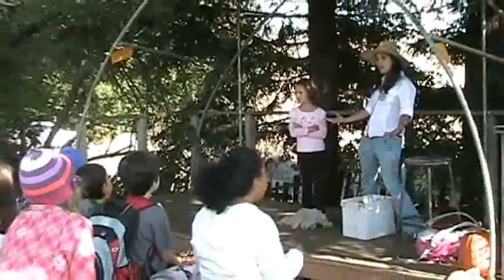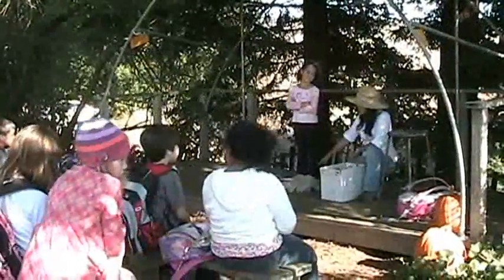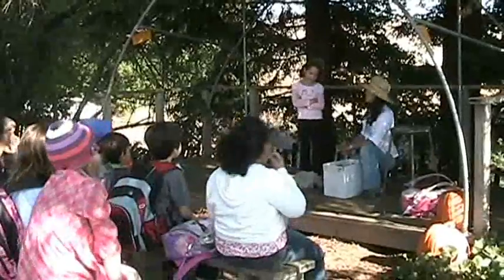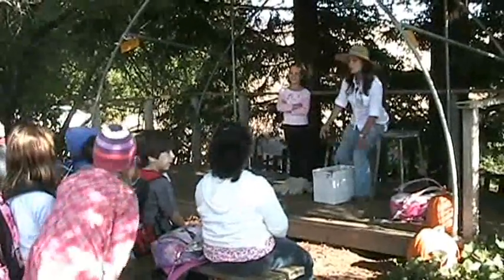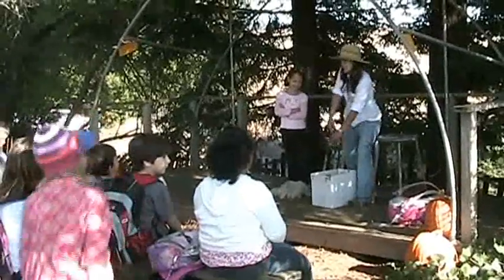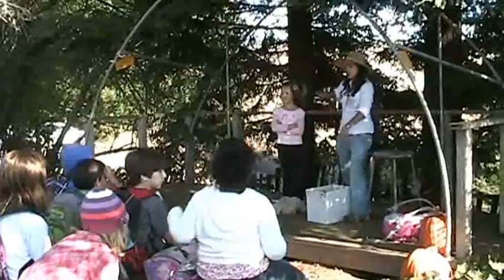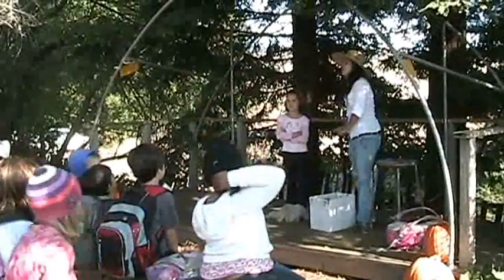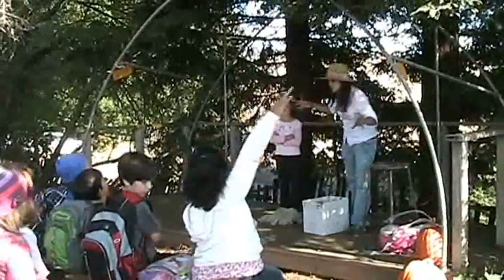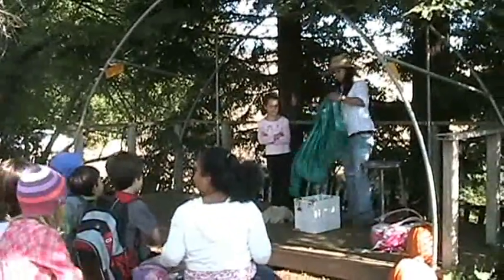Is a carrot a root? Who likes carrots? Awesome! So that's one part, but we got another part. This part of the plant helps the plant stand up really straight, and it takes all the nutrients from the roots up to the other parts of the plant — it's like the transportation system. If you think you know it, yell it out! Yeah, that is the stem!